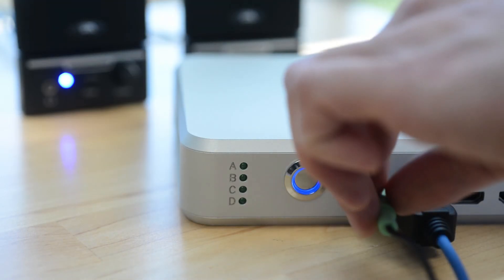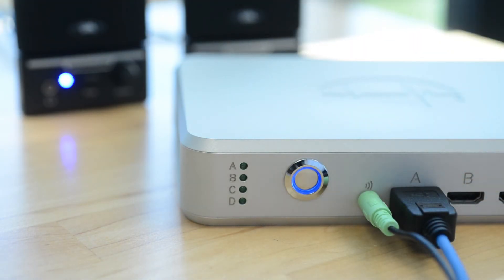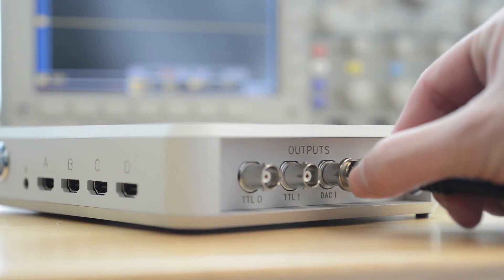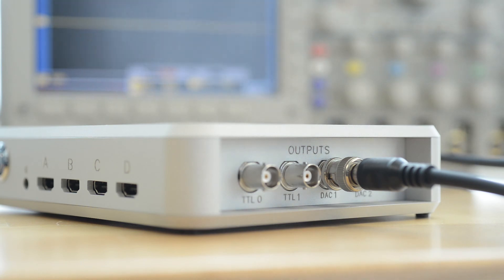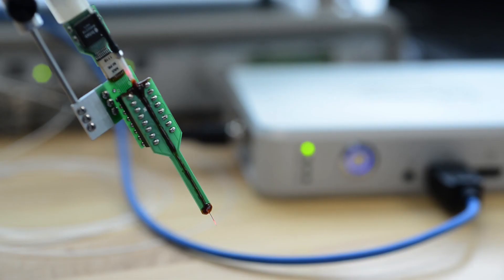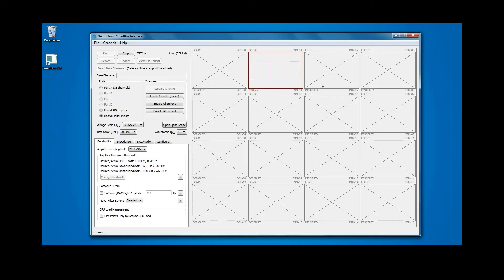For auditory monitoring, connect speakers to the smart box. Alternatively, if you are using an oscilloscope to monitor signals, connect it to the DAC-OUT connector on the smart box. Other accessories, such as lasers or signal generators, can be connected to the smart box. Input from signal generators can be configured to leave a timestamp on recordings.